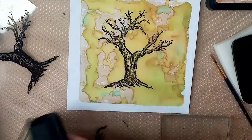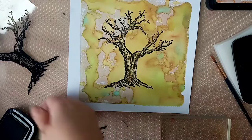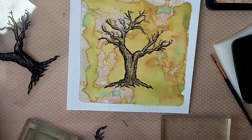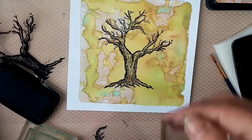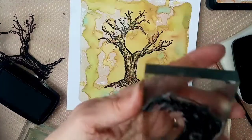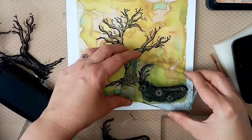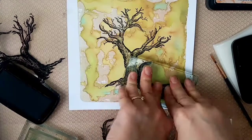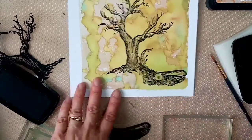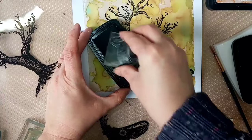I've only used this stamp once before, just to check it was prepped properly, so I wanted to make sure I've got plenty of ink on there. As you can see when I lay it down and pull it, it's done a great job - and it's only the second time I've stamped with it. It's such a pretty design, the leafy canoe. I've never really seen a design like that before in any fairy stamps.